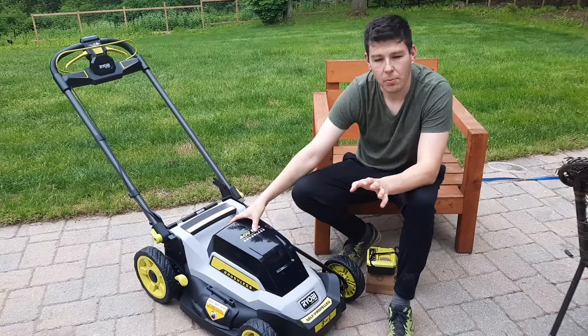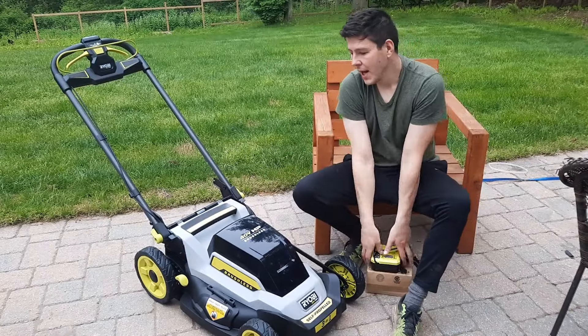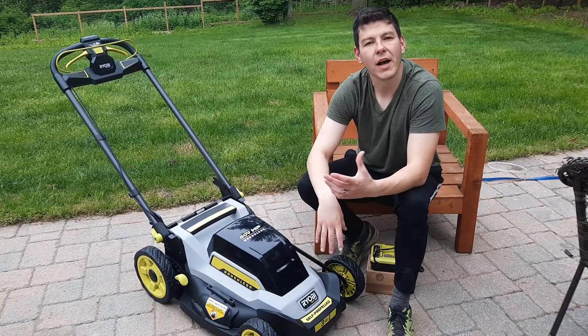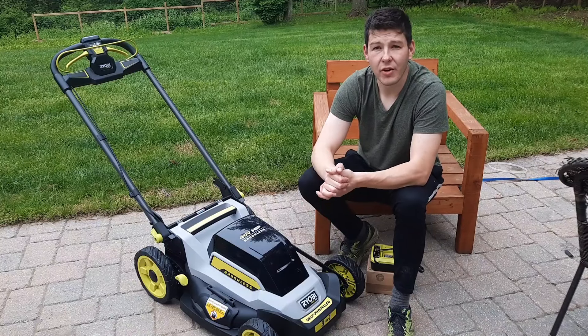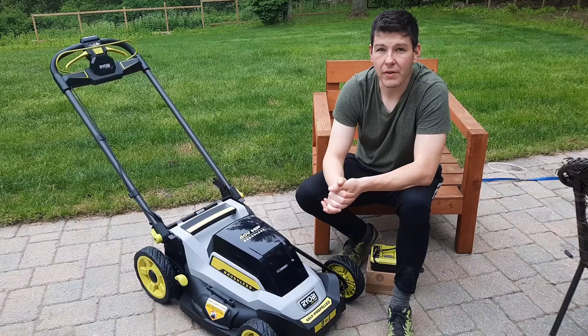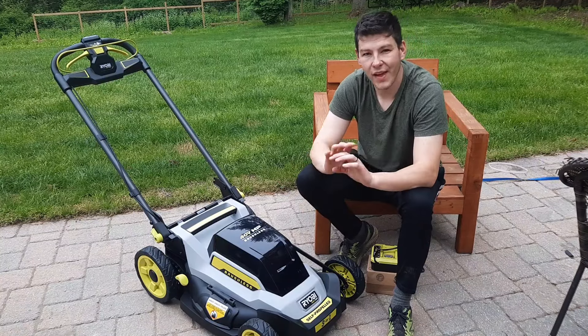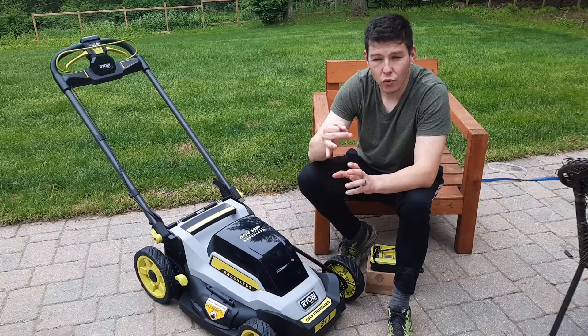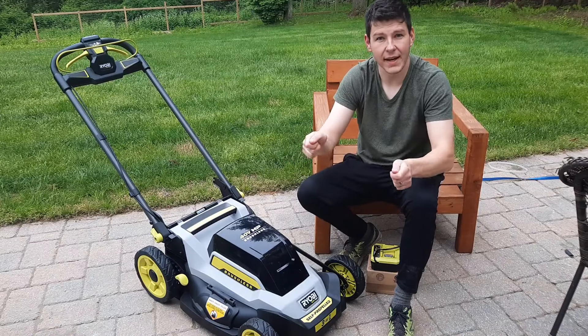It comes with a six-ampere battery and also a fast charger. The reason I went with the Ryobi brand over any other brand is because I already have the platform — I have my auger. You can check that video, I'll leave a link in the description. It's a great bit of kit if you need to dig post holes, and it does a really good job of protecting you with the anti-kickback feature.